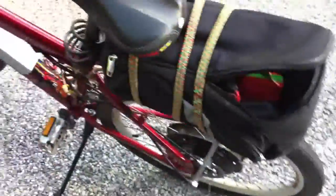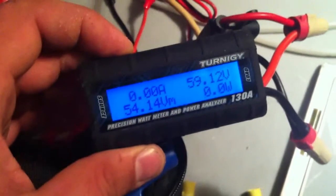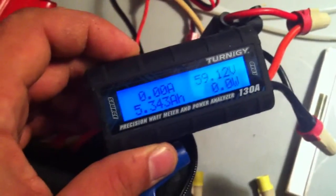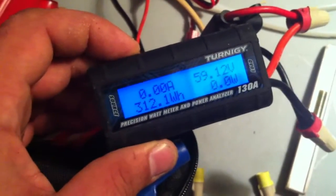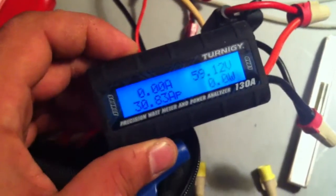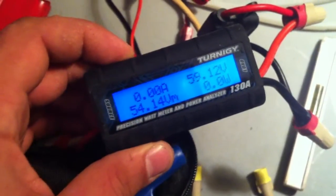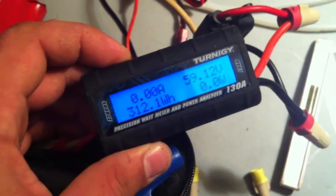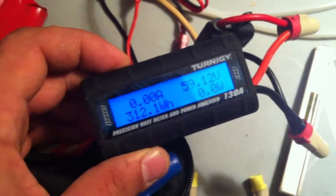We finally get to the end of the ride — 25.14 miles. The pack is at 59.12 volts. Max draw was almost 1700 watts. 5.3 amp hours on the way back, so that's 13 miles. About 5.34 amp hours and 312 watt hours.